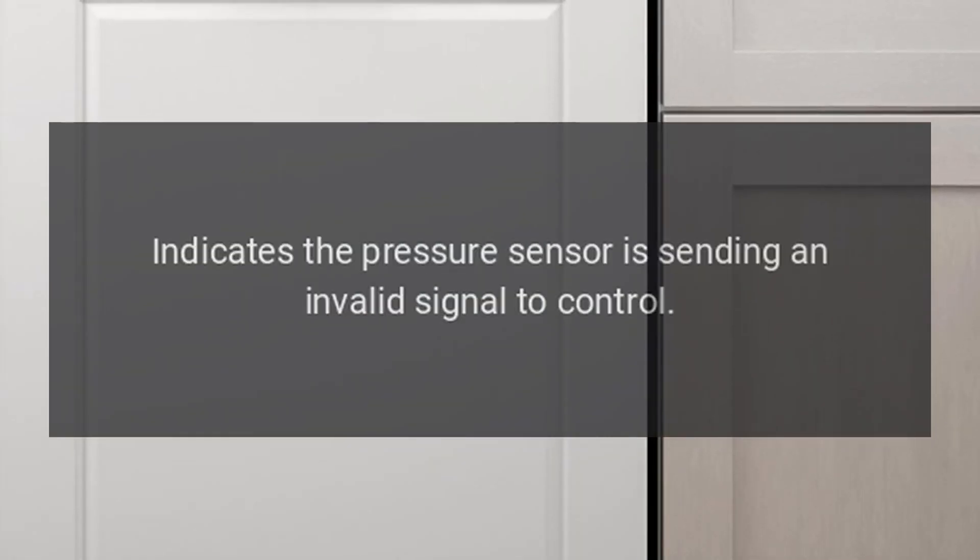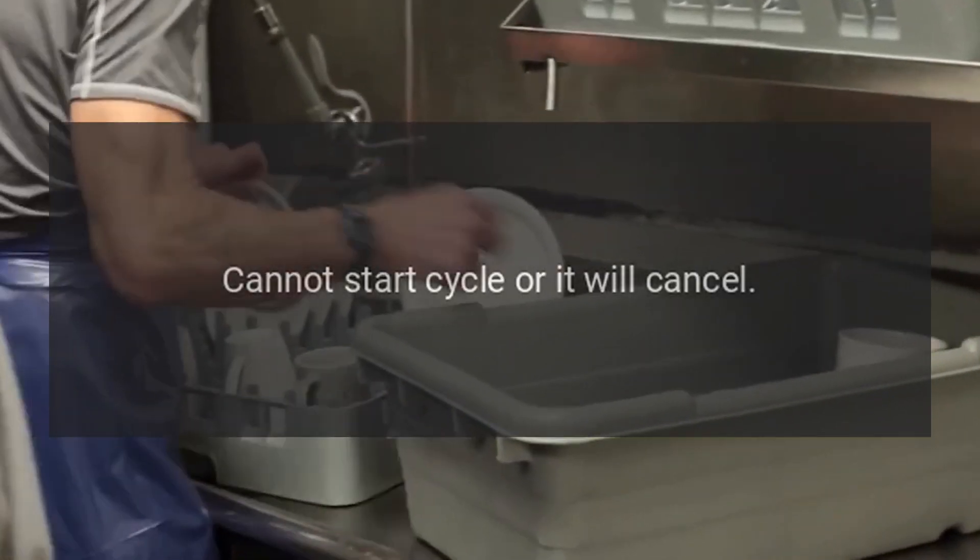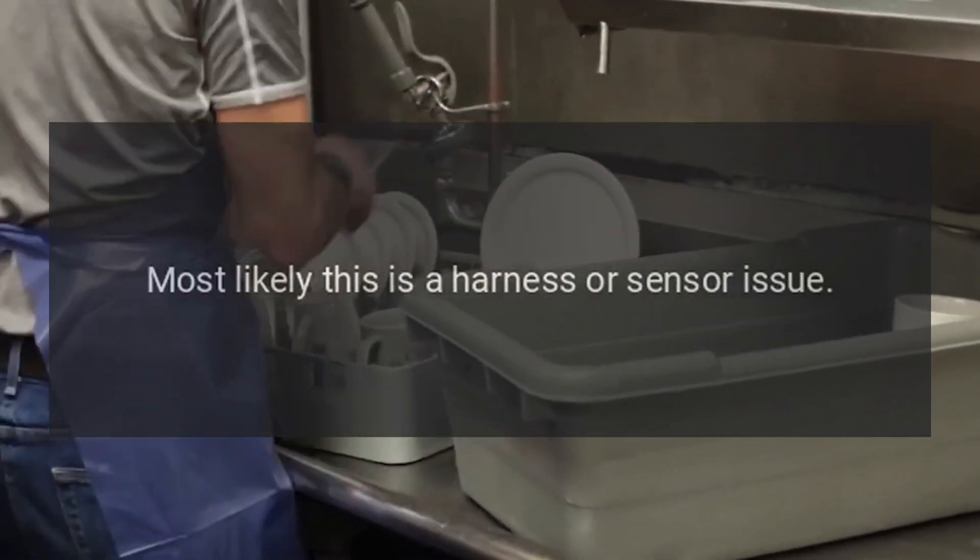Code PRS: Indicates the pressure sensor is sending an invalid signal to the control. Fix: Cannot start cycle, or it will cancel. Most likely this is a harness or sensor issue.